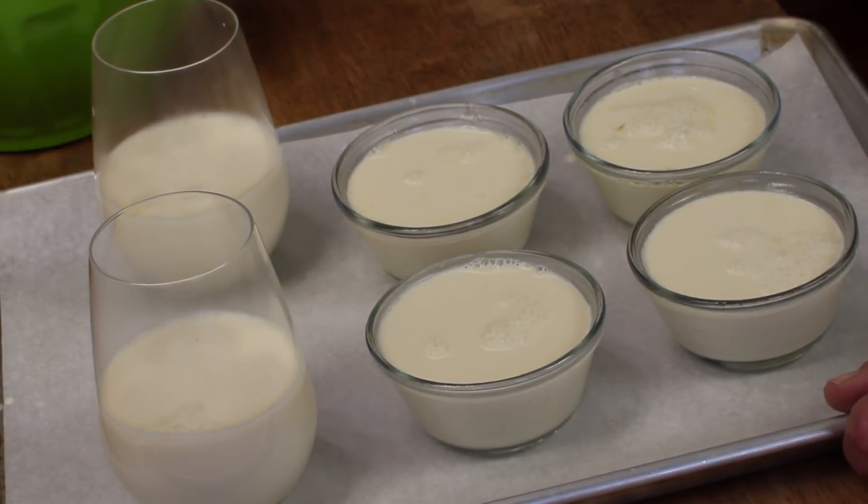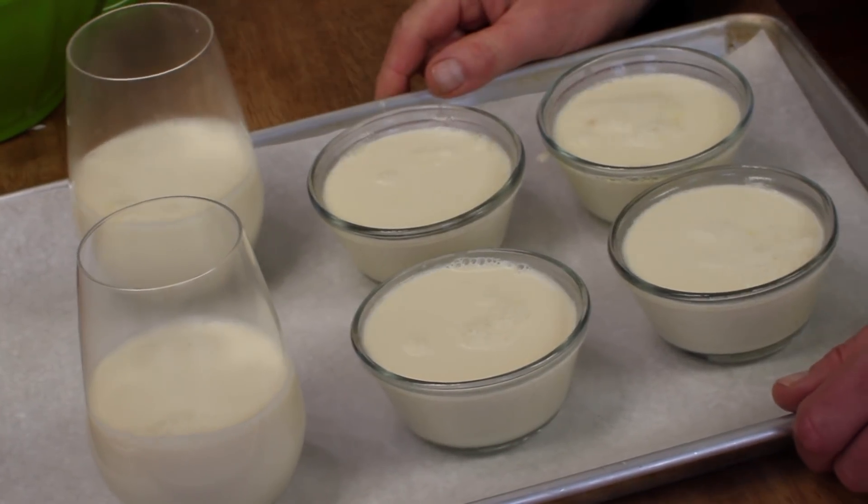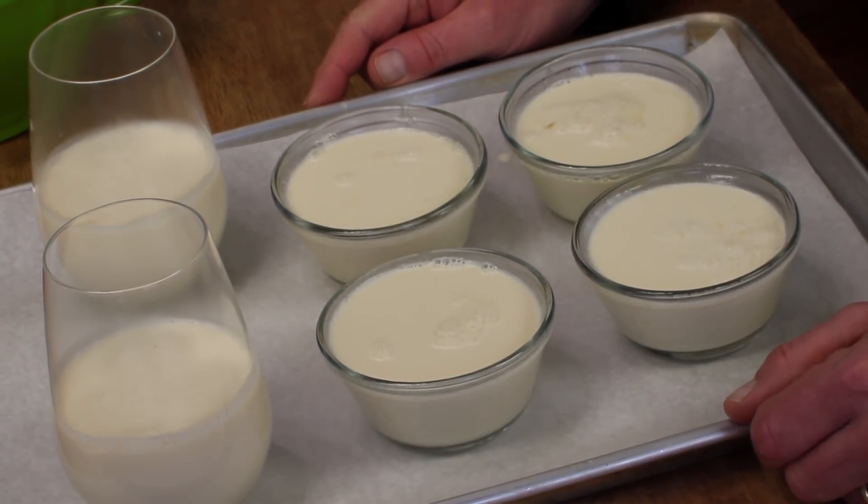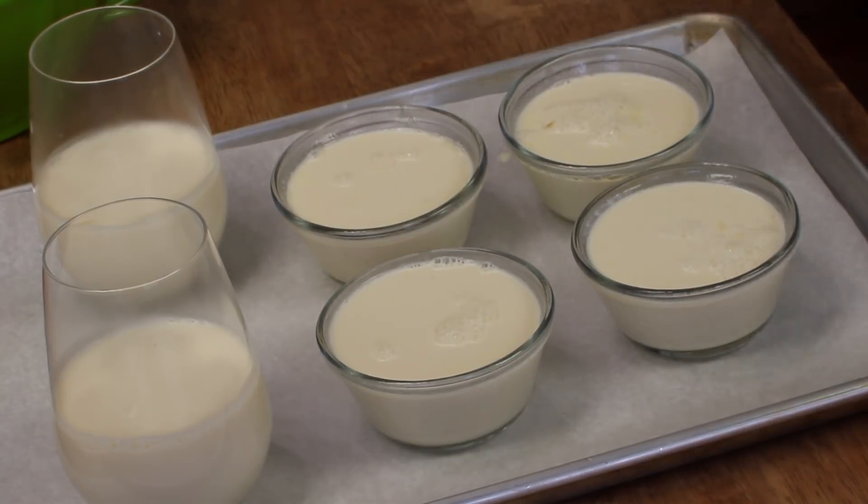This goes into the refrigerator for four hours or longer, just until the panna cotta firms up. After four hours in the refrigerator, if you're not going to unmold or serve the panna cotta right away, just cover everything with plastic wrap and let it stay in the fridge for up to two days. So this is a great dessert that you can make ahead of time.